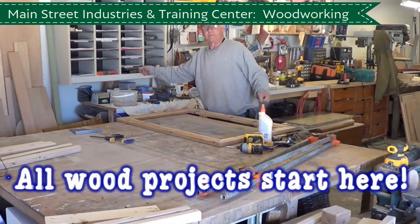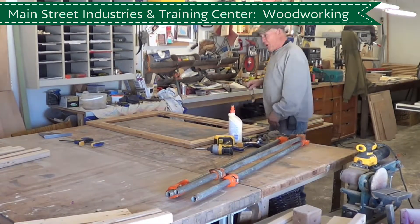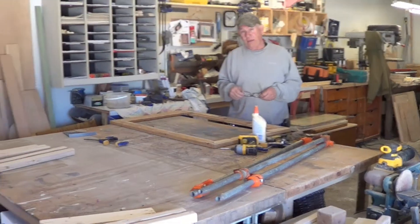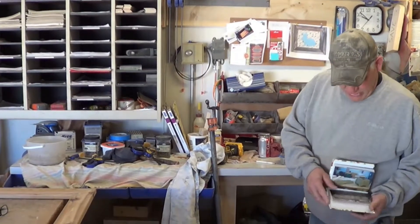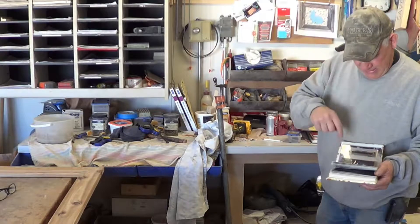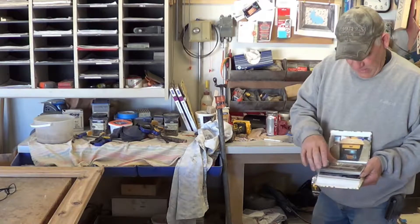Now, with all the projects that they do with the woodworking, what's your part in helping them? Okay, so then you put the pieces together. Yeah, I like to do it — I saw that one in the back that looks really nice.